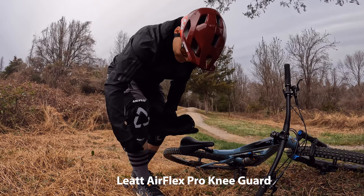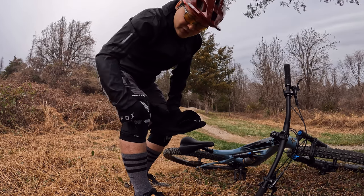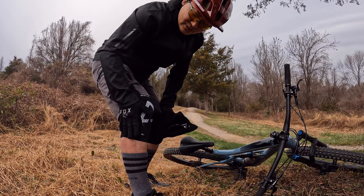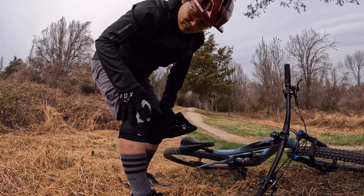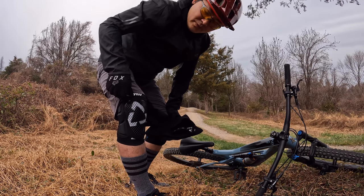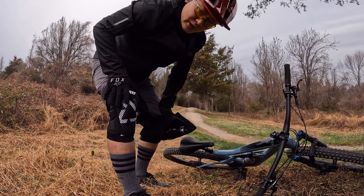First up, I'm wearing the Liat Air Flex. It's got D3O in the front — it's very rugged, soft to the touch, but as soon as you hit something it's hard as rock. It has nice padding on the side, and trust me, when you're on a trail and you slide, that's the first place that gets injured. It's protected all the way across and on top, with heavy foam protecting the upper area as well as the sides.